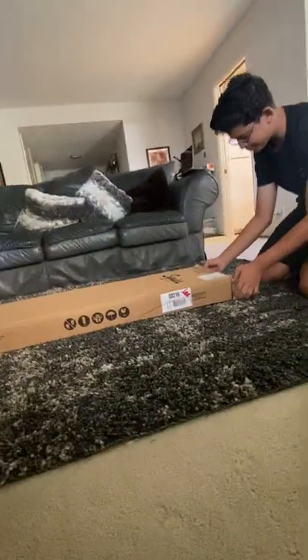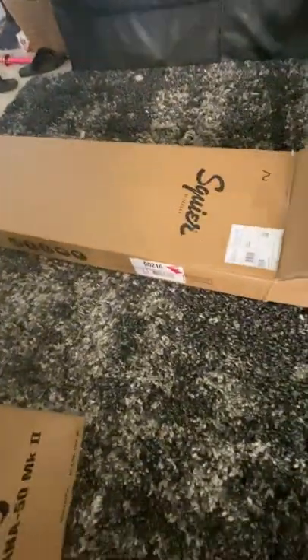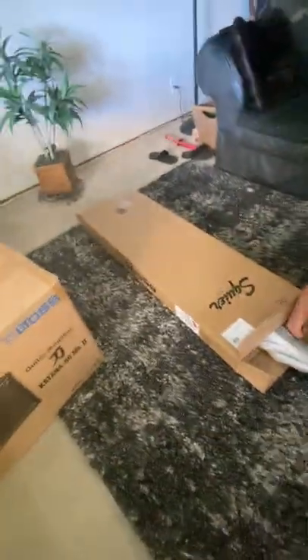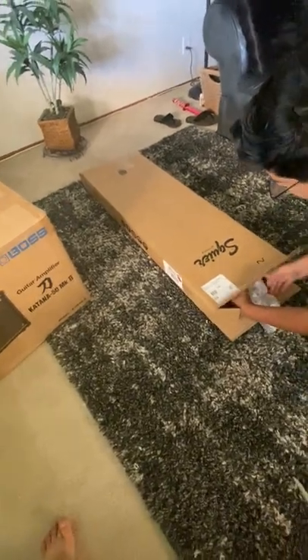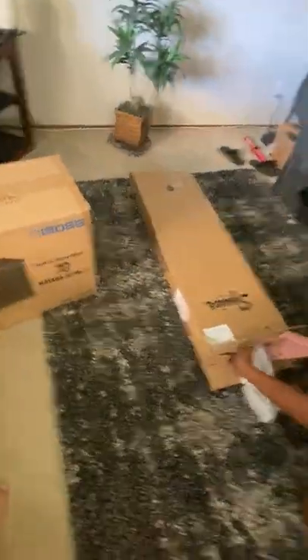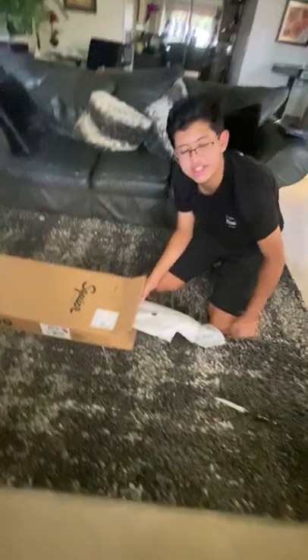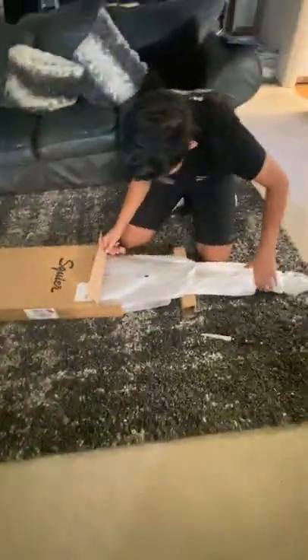You know, doing this video reminds me of how bad of a cameraman I was like two years ago. Now I've gotten a lot better. She is heavy. Can you lay down next to it to see how big the box is, or like when you take it out?